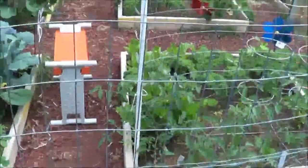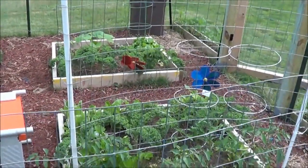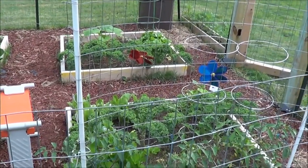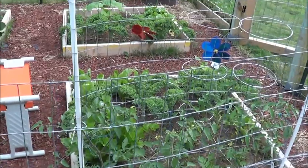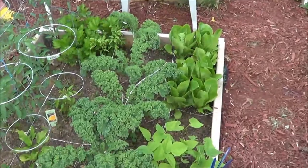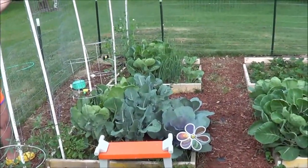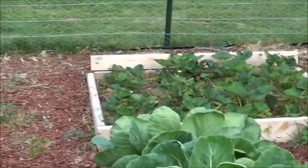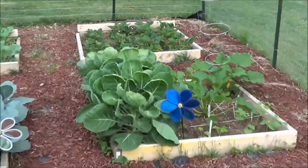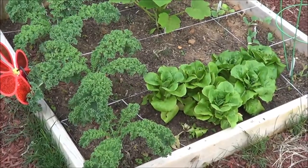Since my wife is out here in the garden and I'm still pretty uneducated about this, I'm going to let her go through and talk about what's in each box and what we've harvested so far — we've gotten quite a few things. Here's a quick shot of the six boxes: box one, box two, box three, box four which is all strawberries, box five, and box six.